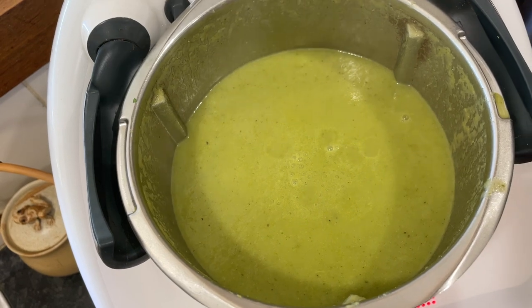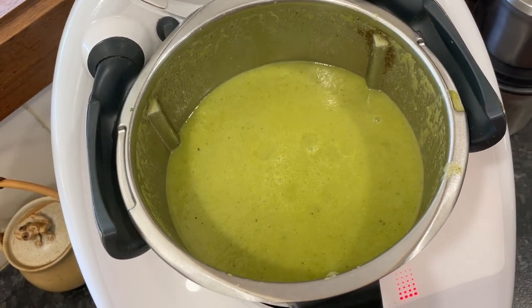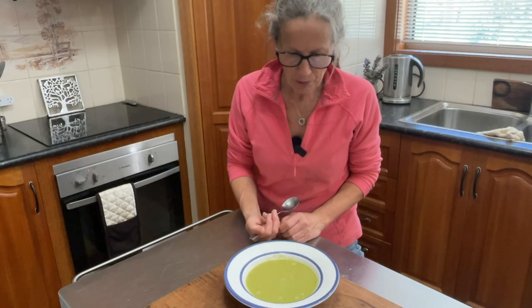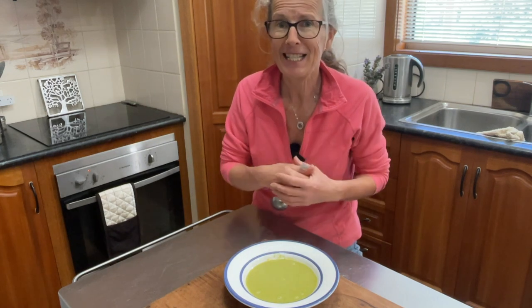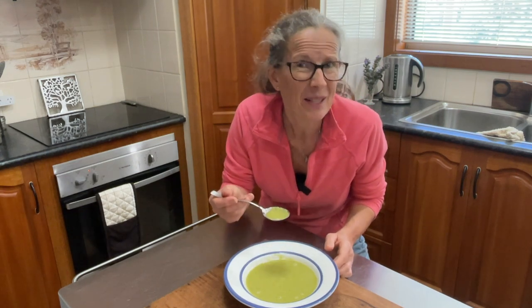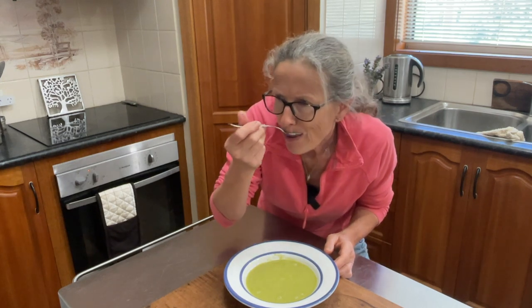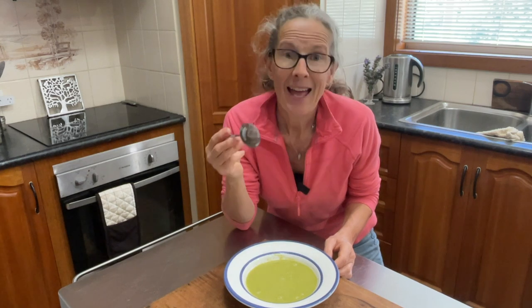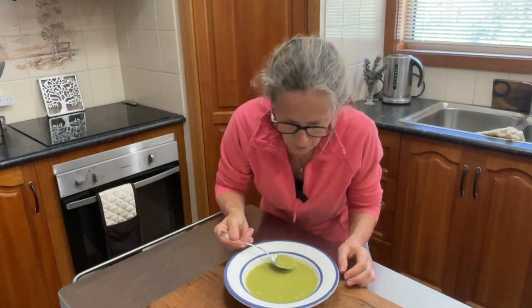And there we are — our green veggie soup: fennel, cauliflower and leek. Now for the taste test, which I probably should have done before pouring it out into my bowl in case it needs a little bit more seasoning, but I'm anticipating it will be pretty good. That stock paste has got plenty of salt in it and I certainly gave it a whack of pepper. Mmm — perfect cauliflower, fennel and leek soup. It's a really lovely flavour, and having that stock paste with all those flavours in it really accentuates the flavour. Definitely recommend giving this recipe a try.